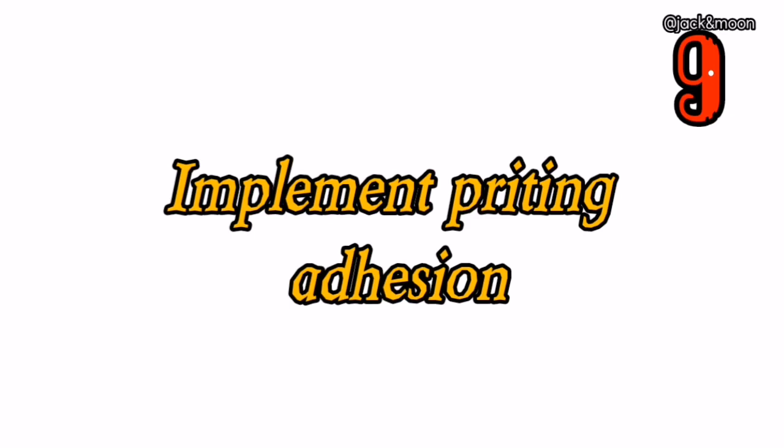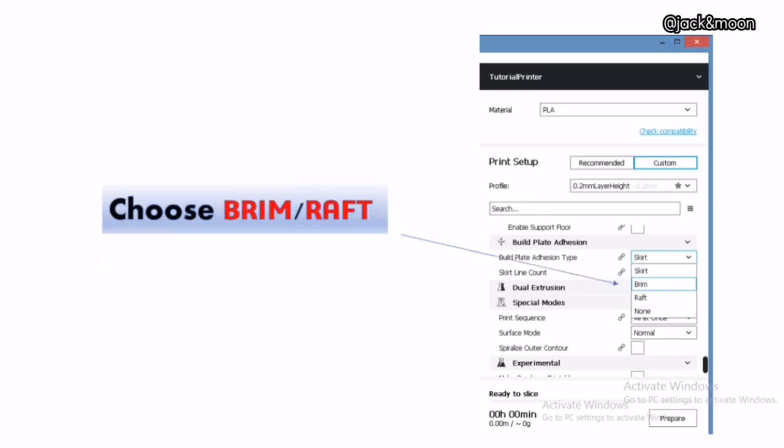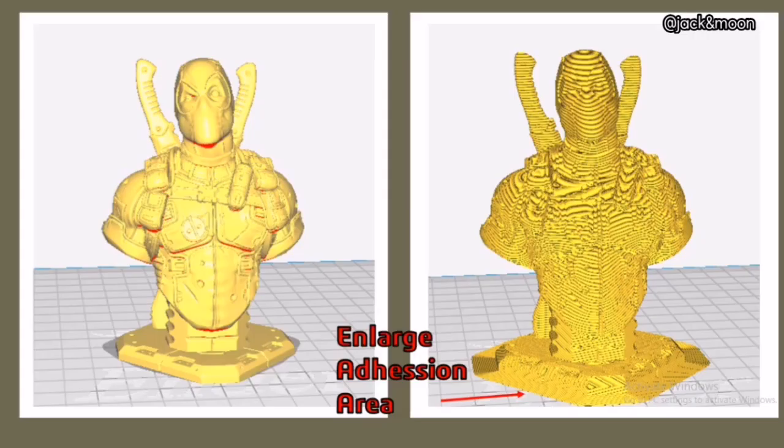The ninth thing you can do to get a perfect sticking first layer is to implement printing adhesion such as brim or raft. Brim or raft will generate an independent first layer before printing your 3D part. This creates a huge adhesion area for your printed part to maximize the sticking effect onto the heat bed. This method is extremely useful if you are printing an object with a small base area, such as a little fence post or screws.